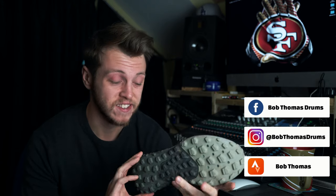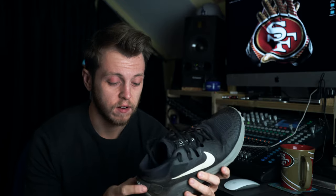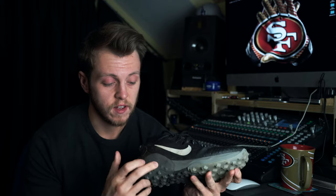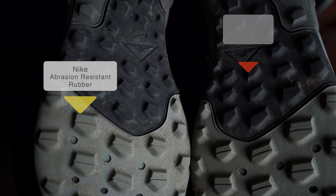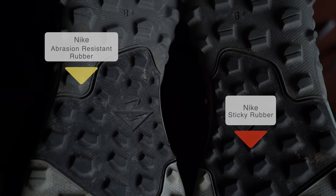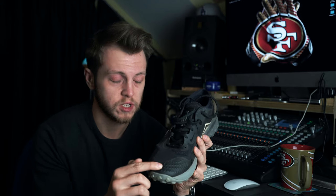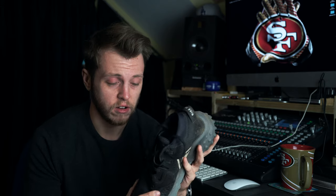They've done a great job updating it because pretty much everything is new — there's not much that carries over at all. It's got a new tongue, a new ankle collar, a Nike React midsole, and a new outsole with anti-abrasion rubber in key areas, plus their super sticky rubber. It also has a new breathable upper, a new overlay to protect your toes, and what they call a utility tab at the back — a lot of new tech on this shoe.